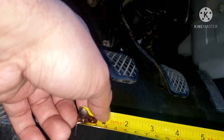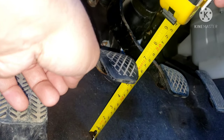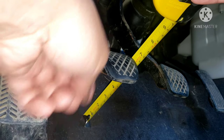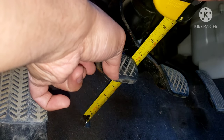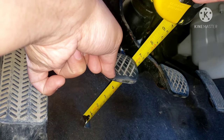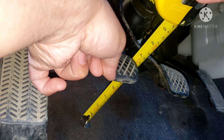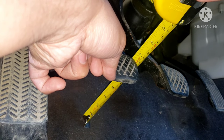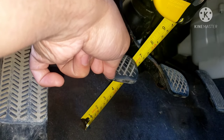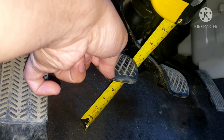This measurement should be 0.35 up to 0.60 of an inch — that's about a quarter to half an inch. Right now it's sitting at about six and a half inches, and when I push it down it goes to six, so it's about half an inch of play. Our spec is 0.35 to 0.60 of an inch, so that's still good — it's about half an inch of travel.